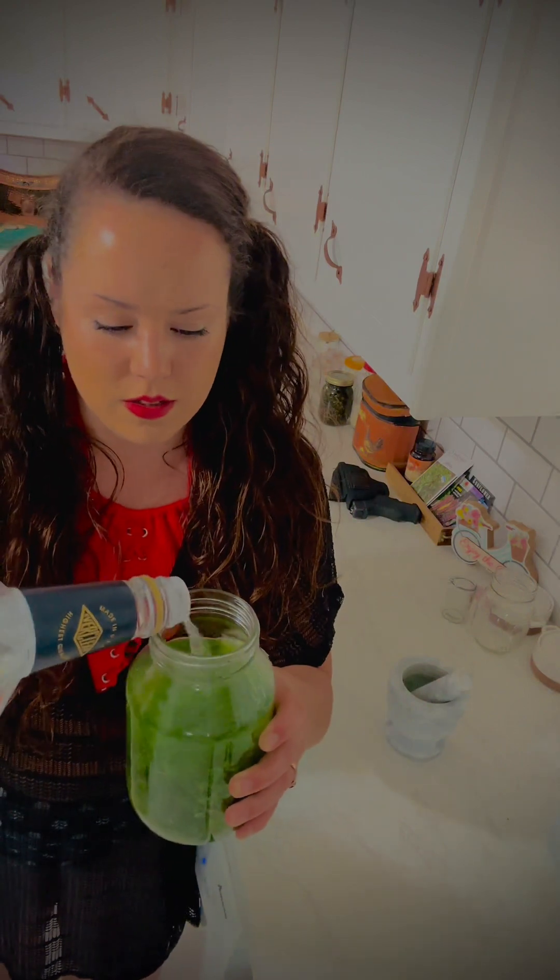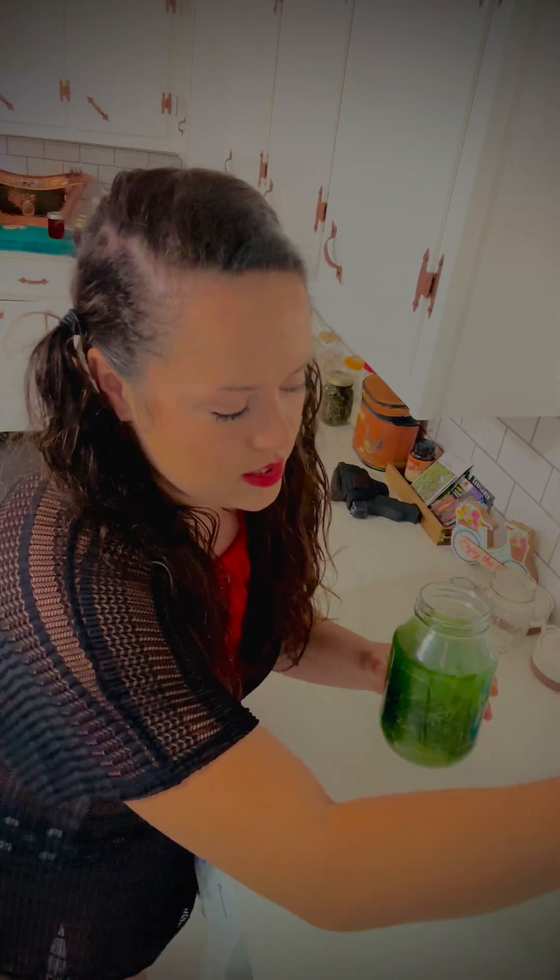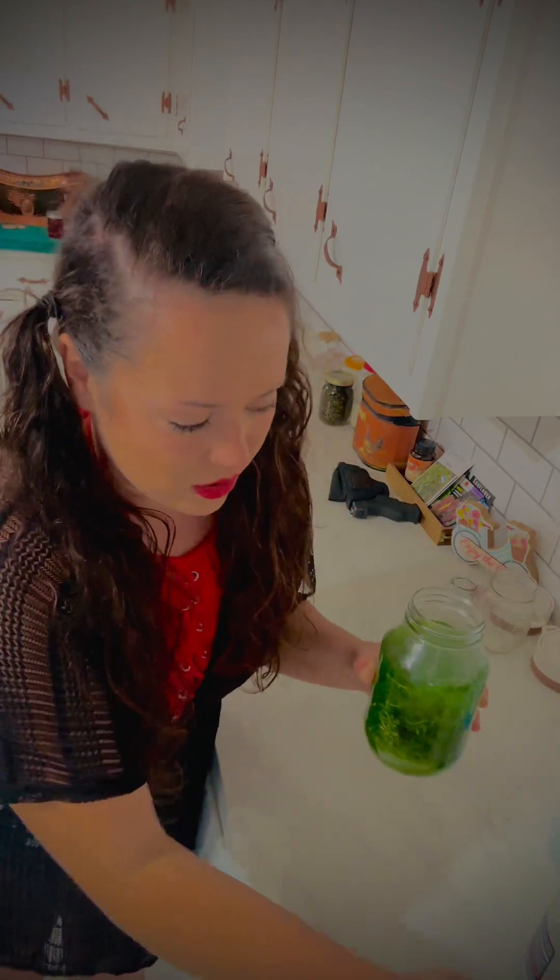Maybe a splash more. The distilled water just assures, to make it shelf stable, that no bacteria can grow in it — which the alcohol would kill it all anyway, most likely.